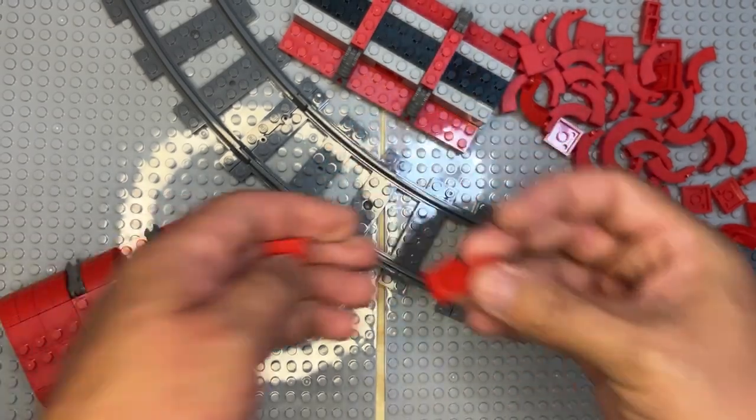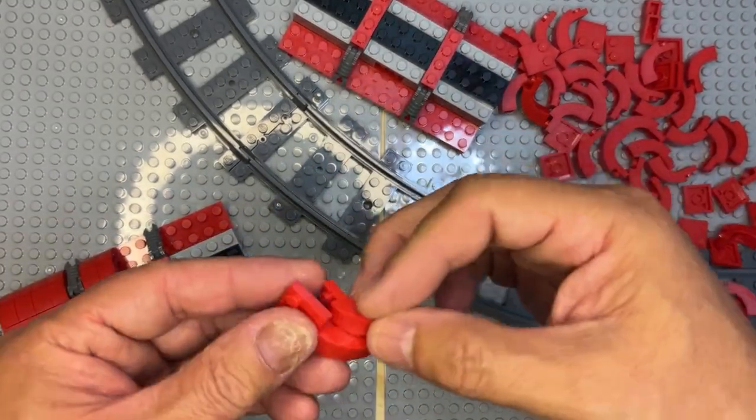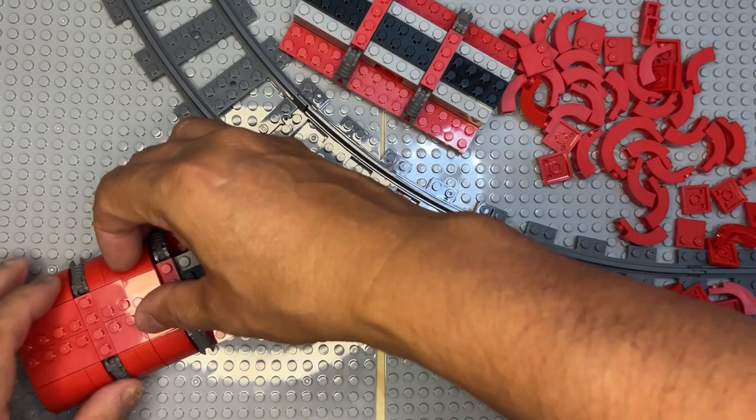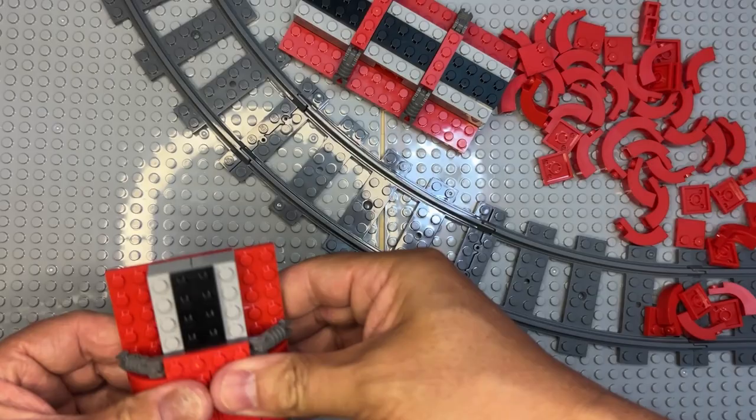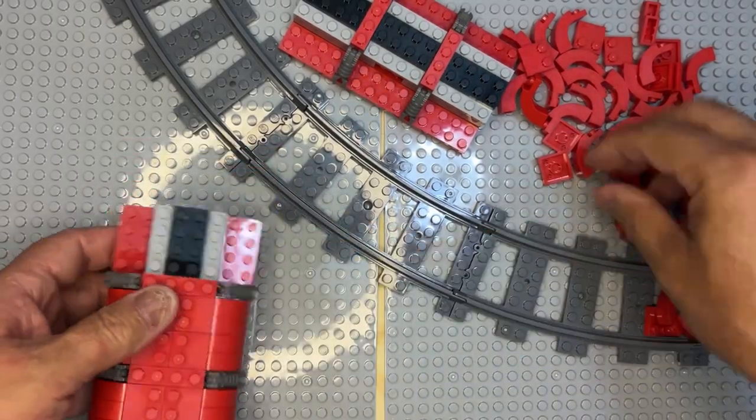I want to get at least one of these done so you'll see what I'm building, and then you'll be like, 'Oh, that's what he's doing!'